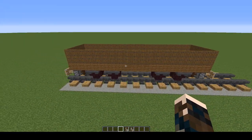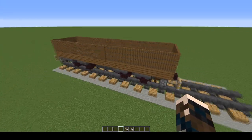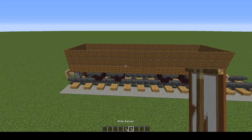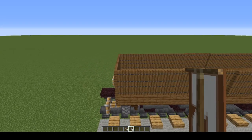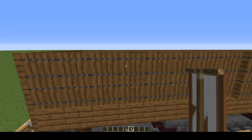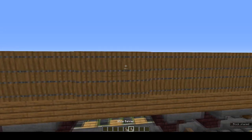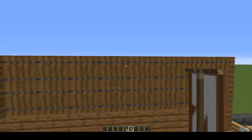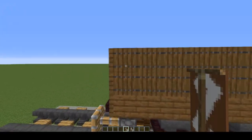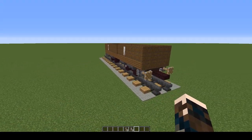And that is your coal wagon done. You can leave it like that or you can use banners to mark it as belonging to one of the Big Four companies. I've got an S and an R for Southern Railways. Count across four blocks and place it on the fifth. Come down to the other end and do the same. Same on the other side. And there we are — one coal wagon.